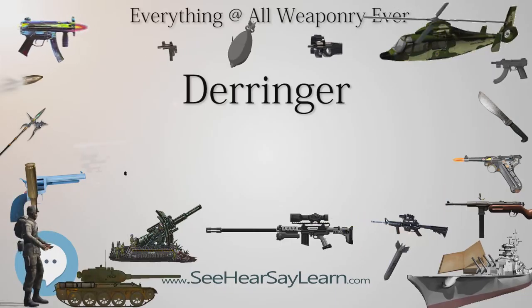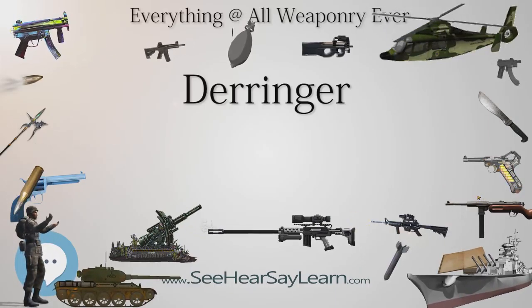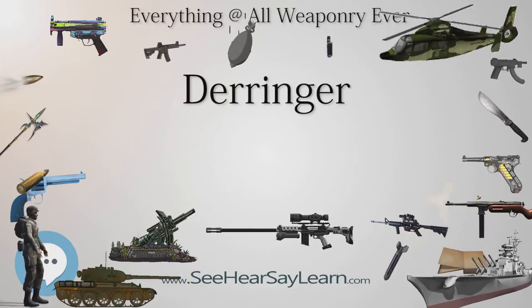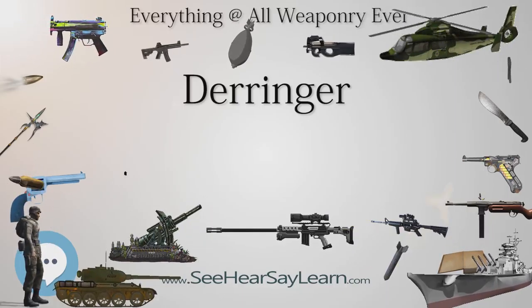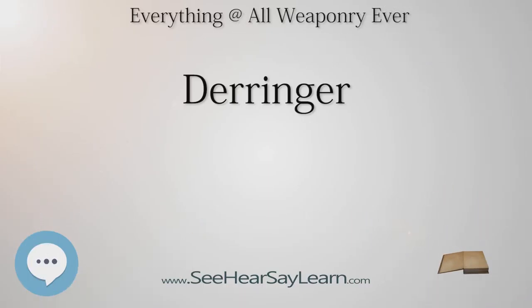Accuracy was highly variable. Although front sights were common, rear sights were less common, and some Philadelphia Derringers had no sights at all, being intended for point-and-shoot use instead of aim-and-shoot, across poker table distances.